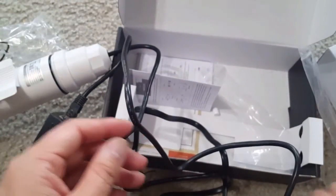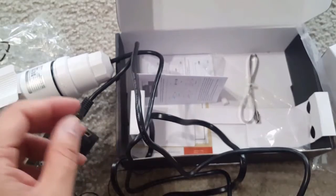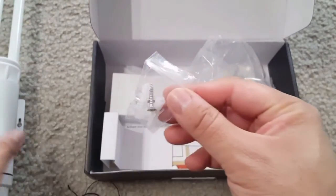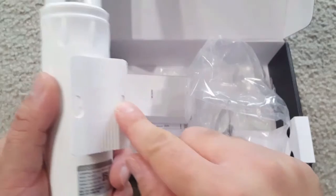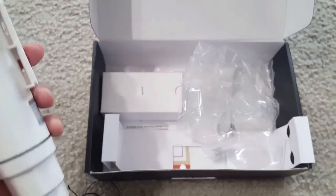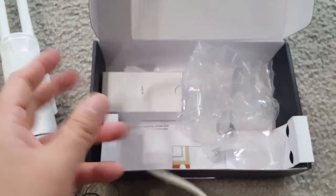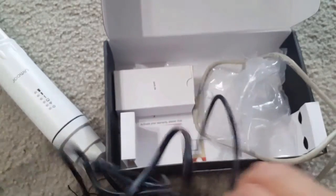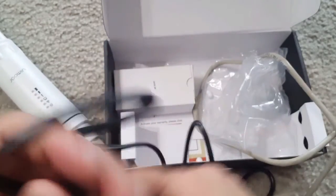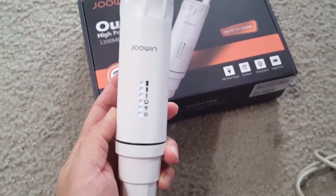For best performance, place the unit somewhere open so it can capture Wi-Fi signals well. It's IP66-rated waterproof, so it's designed for outdoor use. Use the supplied screws to mount it securely at any location. Fewer obstacles will give you a better Wi-Fi range.